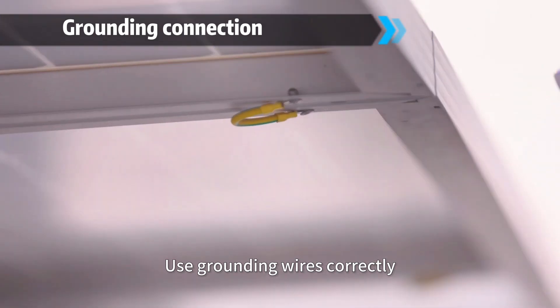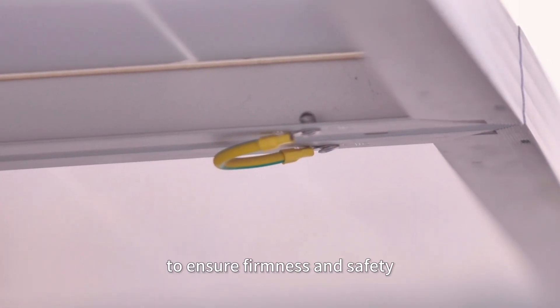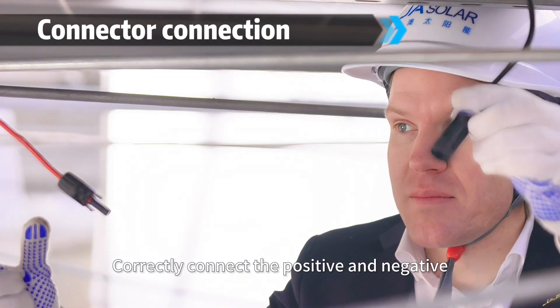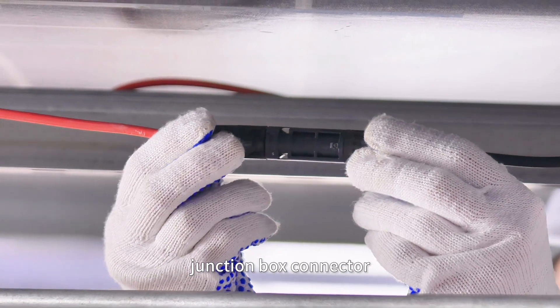Use grounding wires correctly and connect the modules to the ground through the grounding holes to ensure firmness and safety. Correctly connect the positive and negative poles of the component junction box connector.